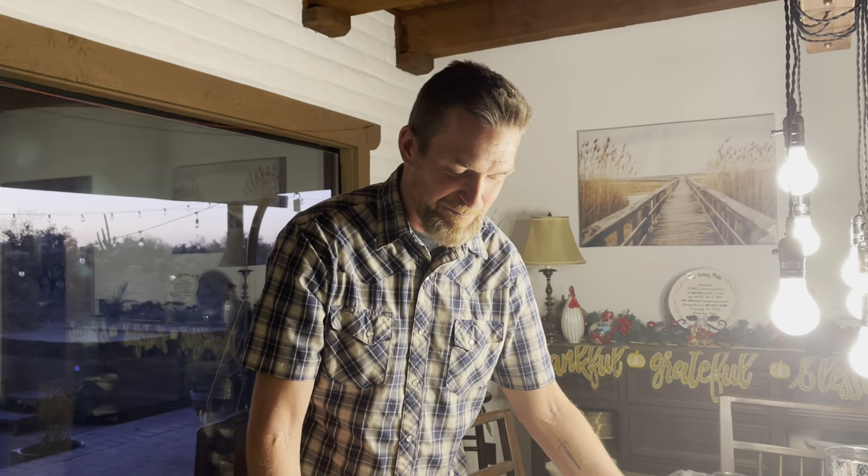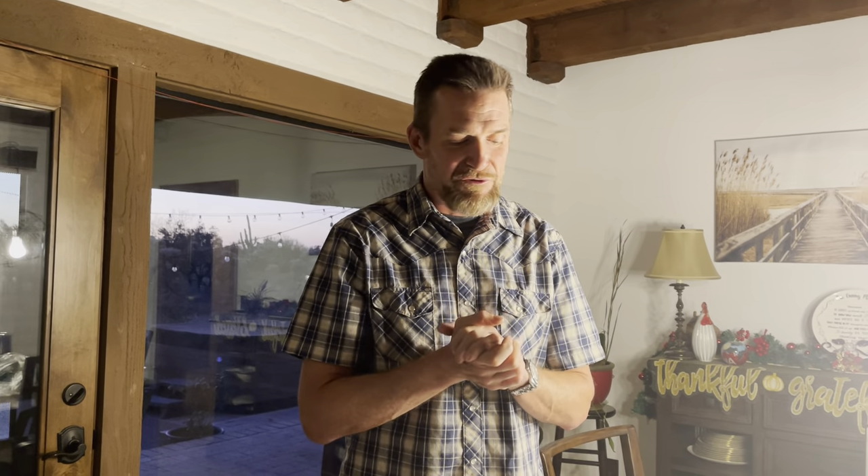Well, listen, thanks for watching and thanks for checking in. If you ever have any desire to head out to Tucson, we are going to be hosting some events out on my property in the future. So make sure you check in and look us up. Otherwise, shoot safely. Take care.